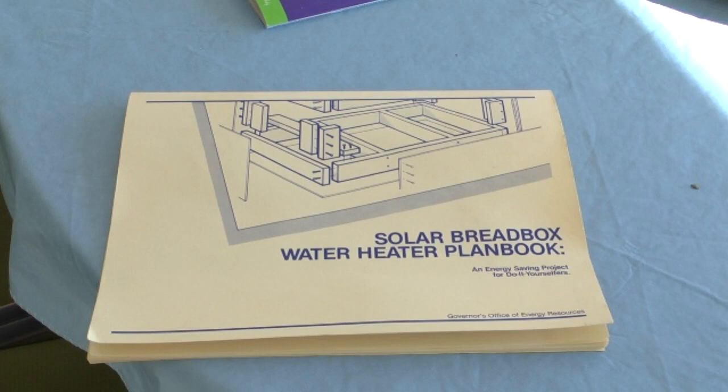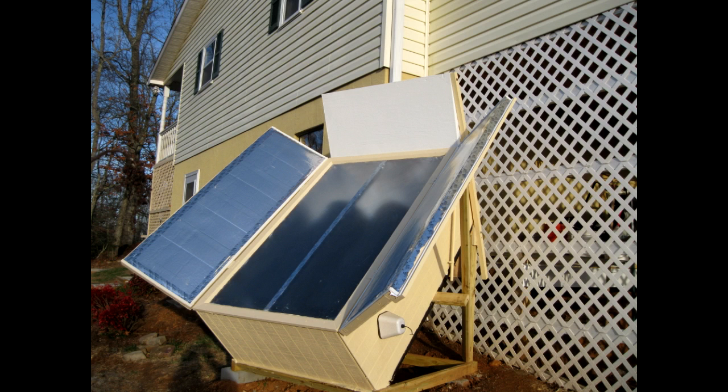The Solar Bread Box Water Heater plan book is by Jeff Tiller, and it has the directions and procedures for building the water heater. There are just a couple of modifications I have made, since this is based in 1984. One adjustment is that PEX tubing is now used instead of polybutylene, and the other is that the shutters in the booklet design are at the top and bottom of the bread box, whereas I have put the shutters on the sides to make them easier to open and close.